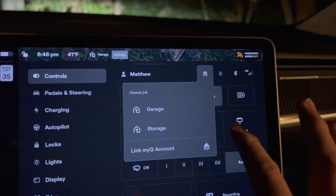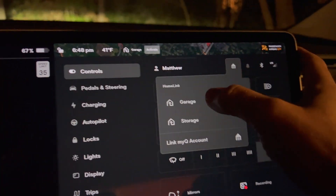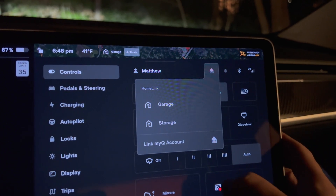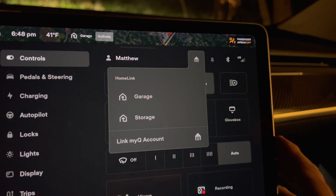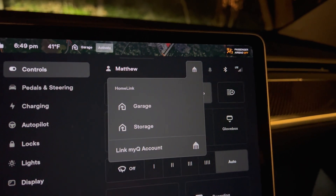Here is an example of using Homelink. On the top of the screen there's a house icon that you can press. Also in the control menu there's another house icon that will bring up the Homelink button or two for the device you want to open or close. Here I have two devices: a garage door and a basement storage door.